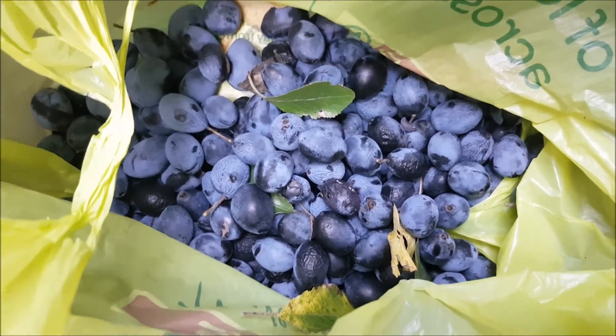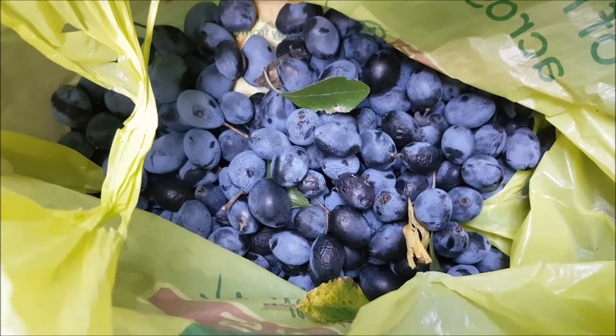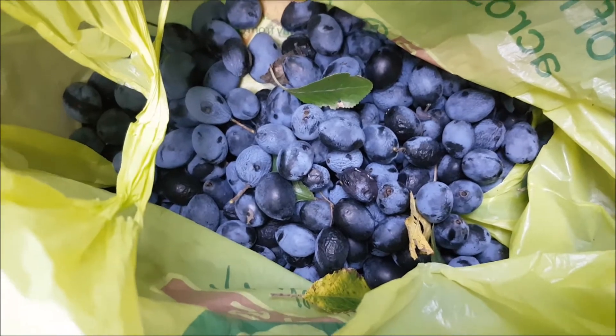What shall I do with damsons? We had damson jam, it was lovely last time. Damson jam. Damson vodka. Vodka. Mmm, brandy, damson brandy.